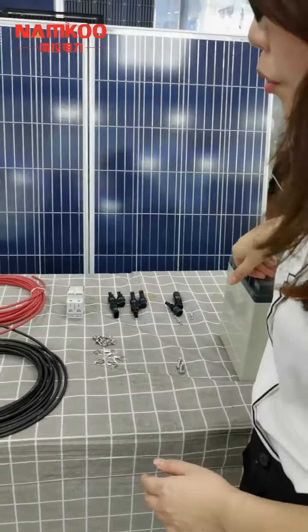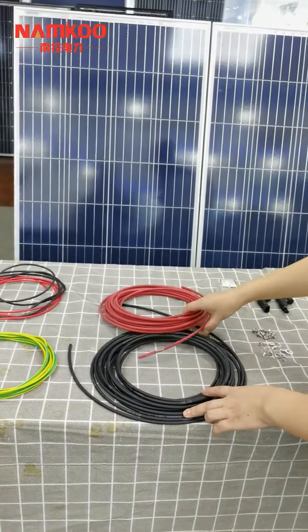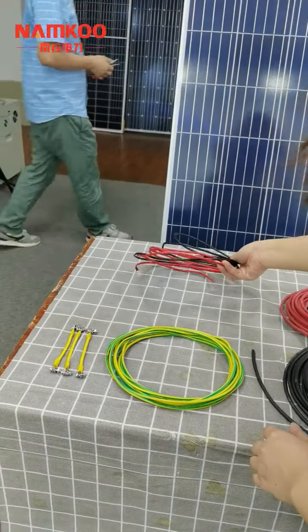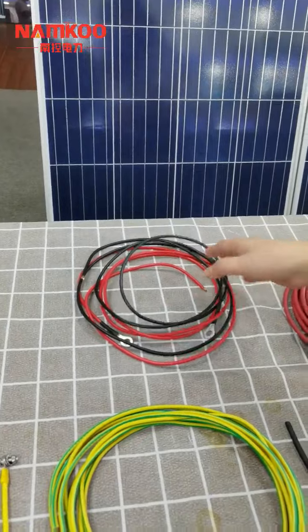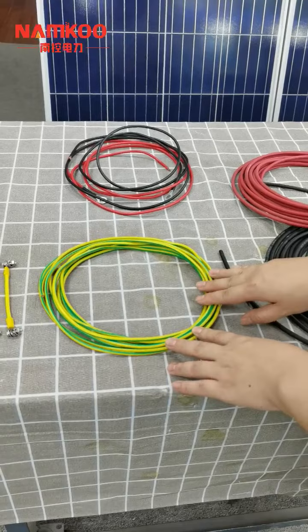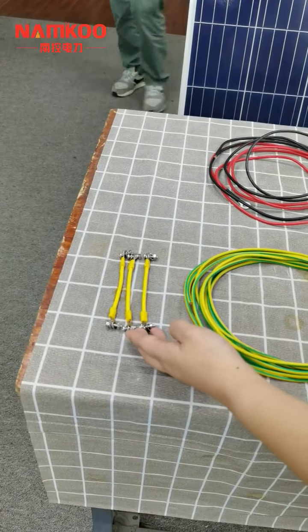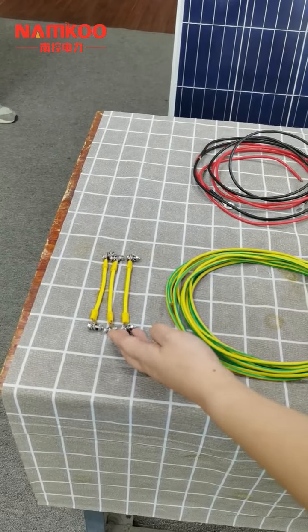About other accessories, these two are the PV cables for connecting the solar panels to the inverter, and these two are the battery cables. This is for the battery connecting to the inverter, this one is the grounding cable connecting the inverter to the ground, and this is the PV grounding cable. About connecting the two solar panels to the bracket.